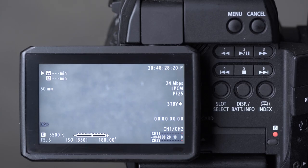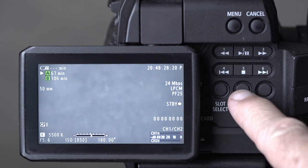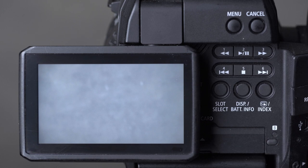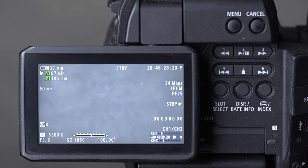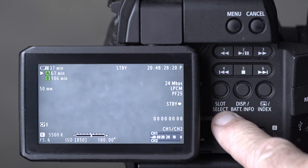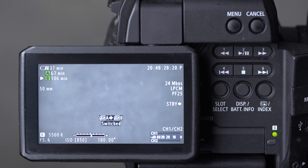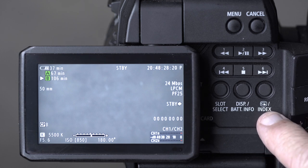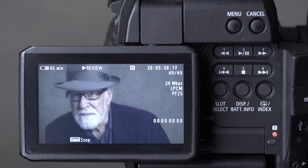Some other buttons on the back: the clean display button gives a clean display. Slot select is incredibly useful — you can switch between slots simply by pressing a button on the back of the camera. And the review button is the review last clip button — pressing it plays back the last clip recorded.